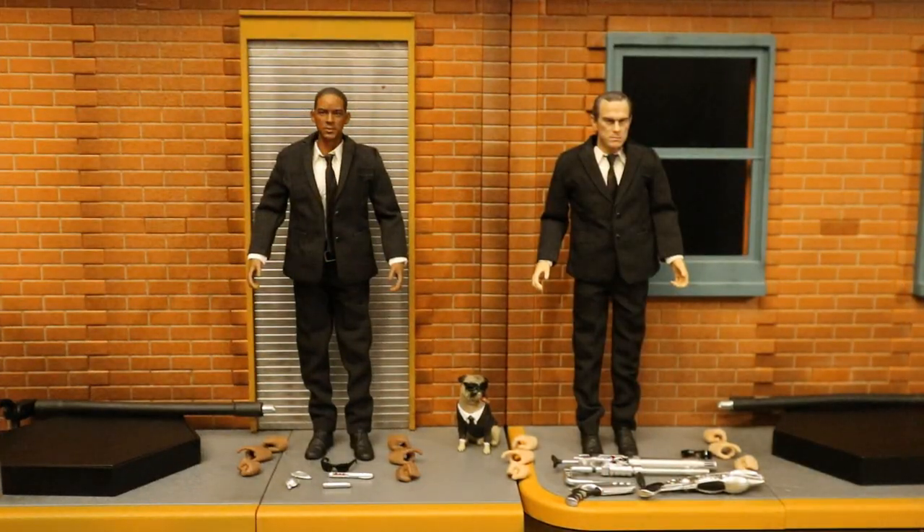Now that the figures are out of the package, here they are with all their accessories laid out. They come with quite a bit of cool stuff. They both come with a display stand and six alternate hands — totally eight interchangeable hands each. They both have sunglasses. Agent K comes with a portable gun, atomic pistol, and time and space shuttle gun. Agent J comes with two different versions of the amnesia stick, a space-time shuttle, and an alien device. They also have the dog Frank in black.